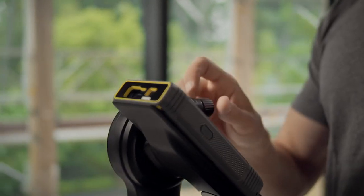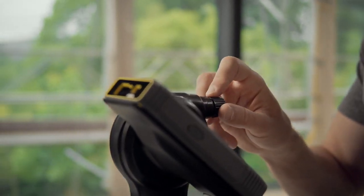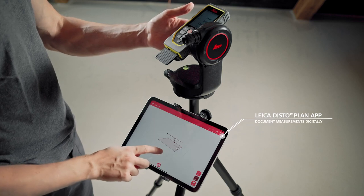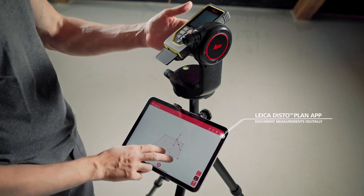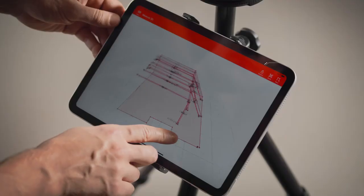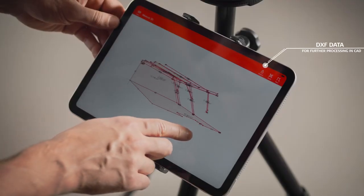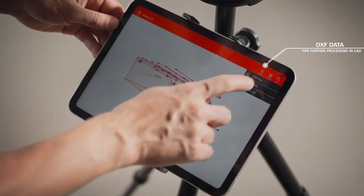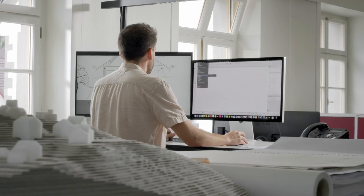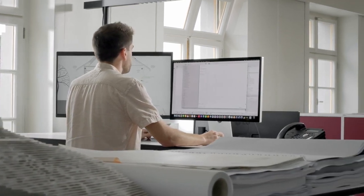The target can be aimed precisely using fine adjustment. With the Leica Disto Plan app, measurement results can be easily documented and visualized in 2D or 3D. The data can be sent directly to the CAD in the office for further processing.